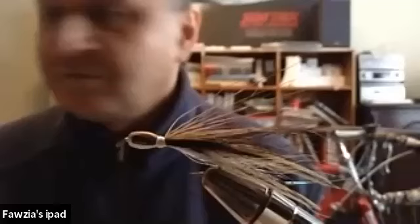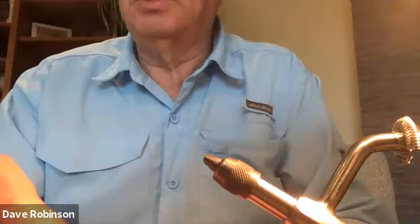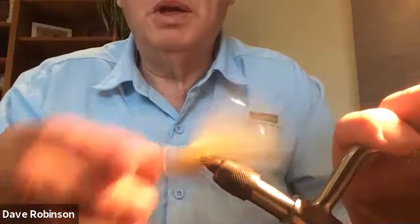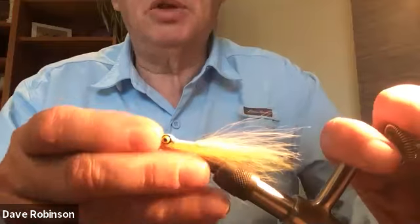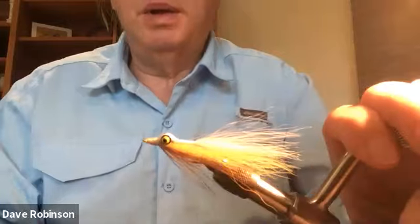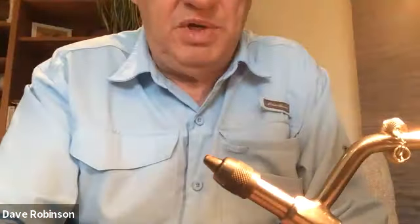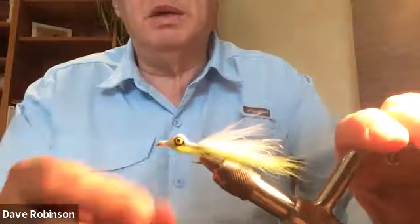It's 10 o'clock, about time to start. So this is the first one we're going to tie — the Clouser Minnow. The version I'm going to tie for you is this one, which is the green over white Clouser.